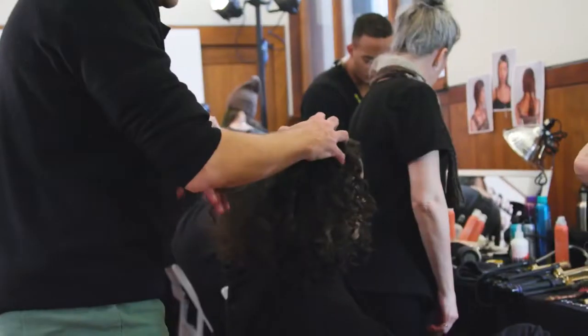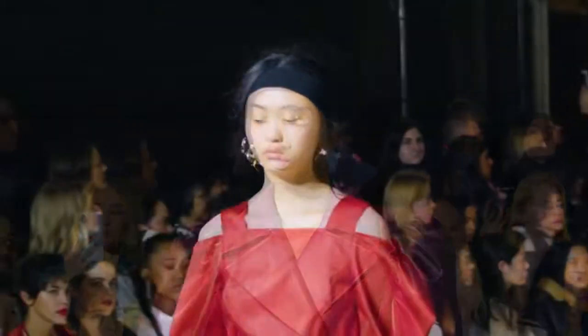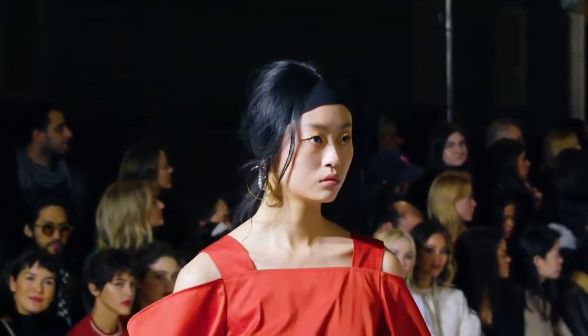For curly hair, we use the Curl Line product, of course. The hair is inspired by that kind of texture you have when you play tennis.